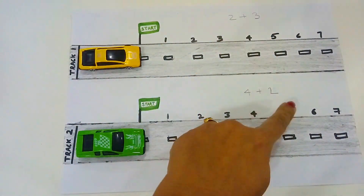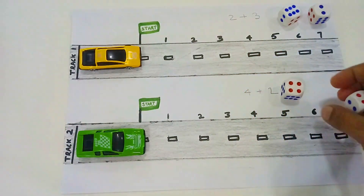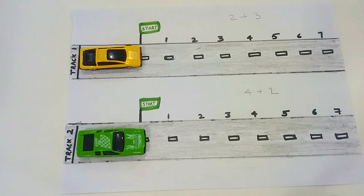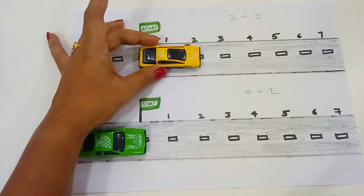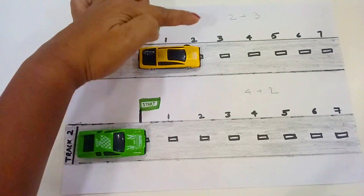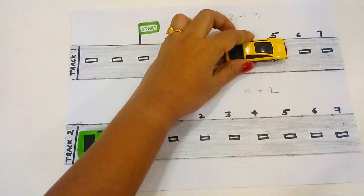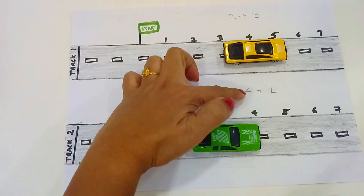2 plus 3 — you can use dice. 2 plus 3 and 4 plus 2. We have a rocket activity similar to this video. You can use this as well: 3 and 5, 2 plus 4.